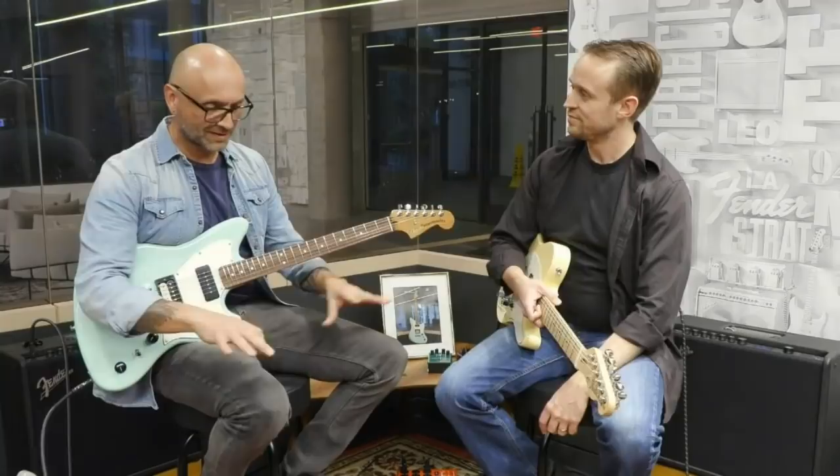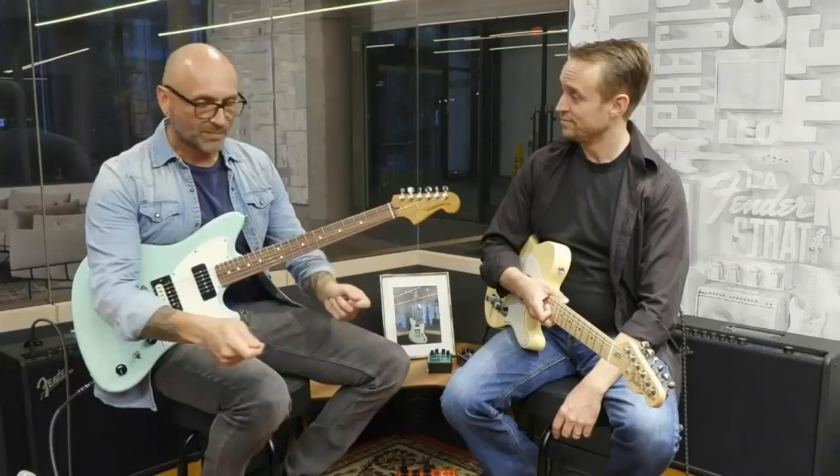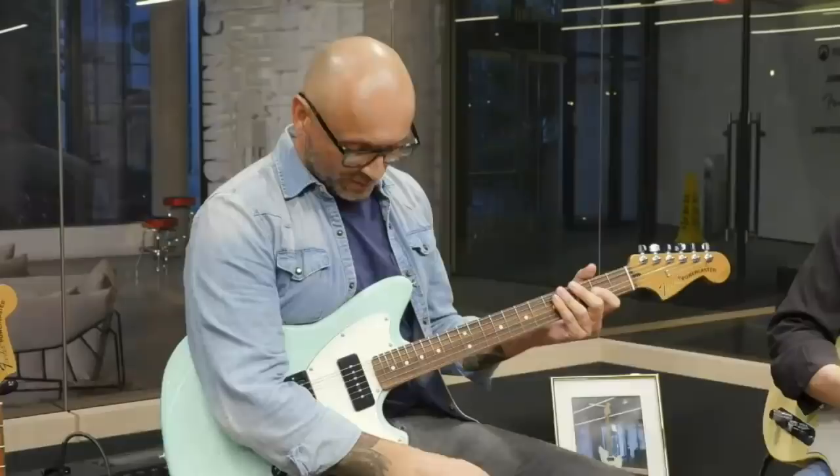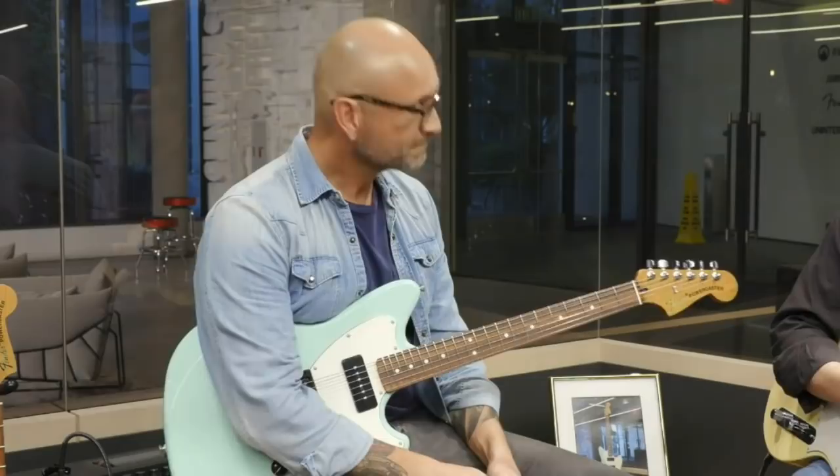I had about six or seven garage sale and swap meet guitars, and I would just swap necks and bodies and pickups and whatever. So it kind of started from there, and now it's my job — I've been able to do it for a long time and work with artists to create artist signature models. Artists like John 5 Telecasters, Jim Root — a lot of them come through our shop.